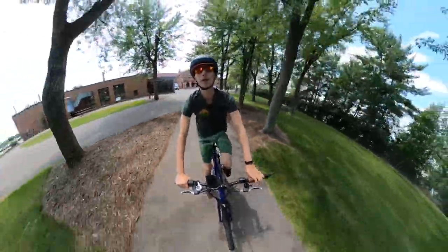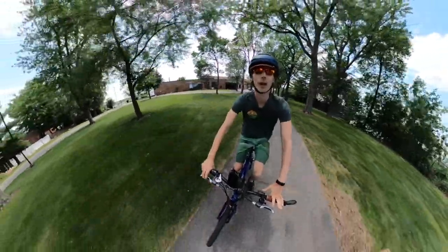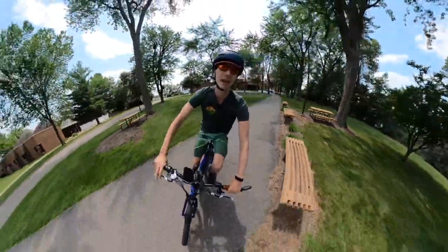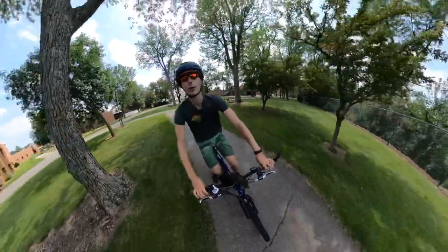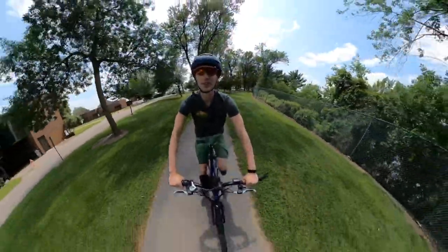Hey everyone, Ryan from eBikeEscape, and in this video we're checking out the Aerial Rider Rideal, an affordable yet surprisingly powerful electric bike priced at only $1,000. So let's get into the review.